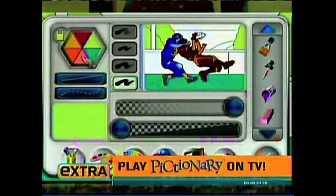With the UDRAW game tablet for Wii, you can paint, draw, and color anything — even me. I like my money on this one.